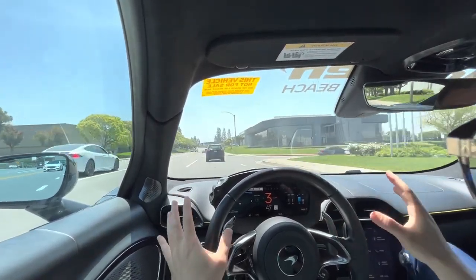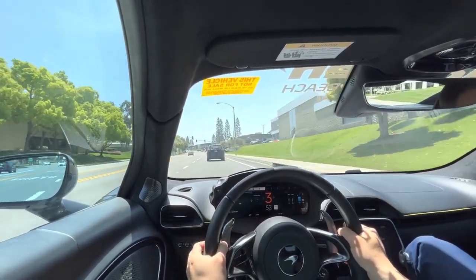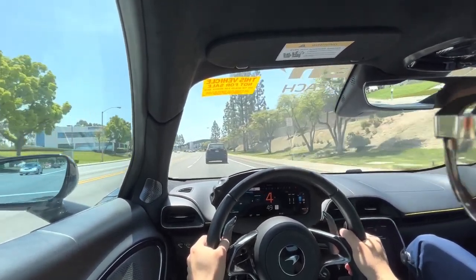So this car is actually a little smaller than the GT, right? Yeah, it feels more nimble. The GT is geared for everyday driving.